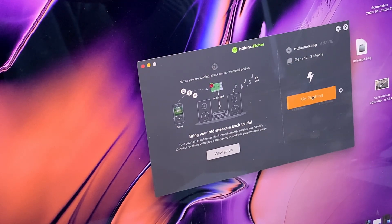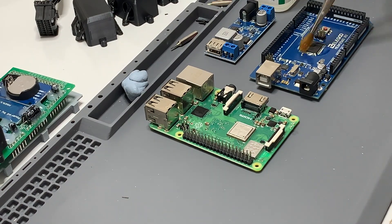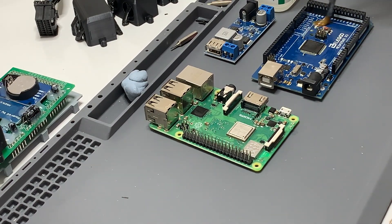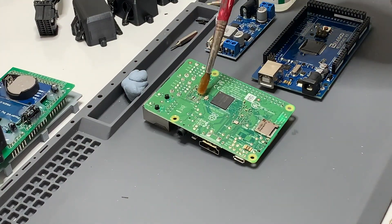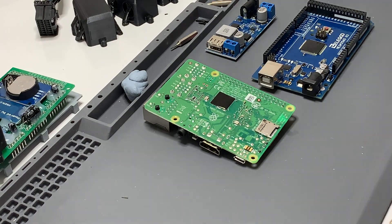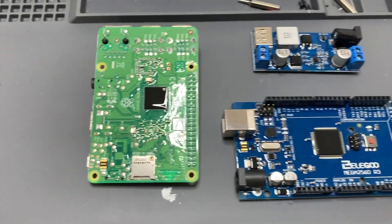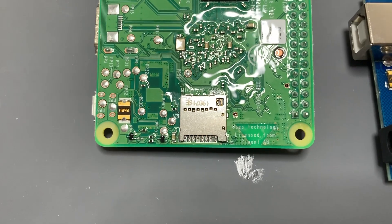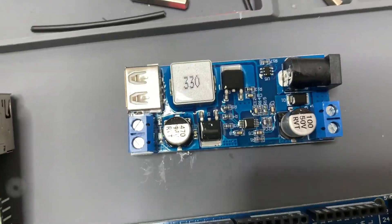Whilst the software is loading — that'll take a little while — let's go and coat these boards. The boards are now coated. When I coated the base of the Raspberry Pi I was careful to avoid the SD card slot and the solder points — those points here, those points there, and those points there for power. The Arduino is fully coated, and so is the power converter board.